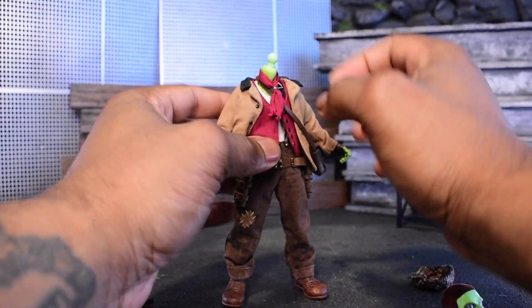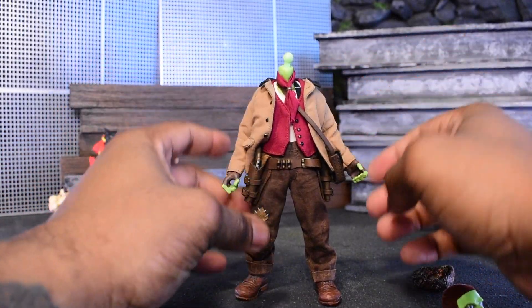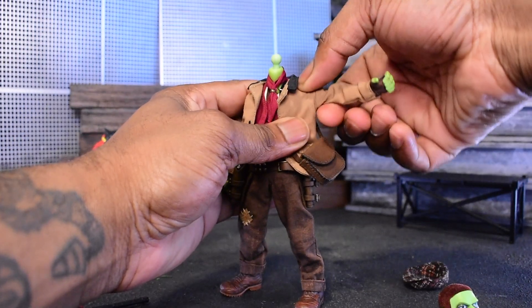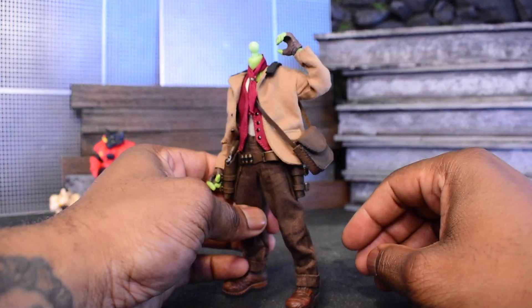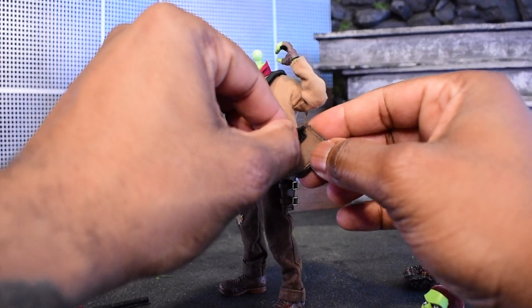I'm gonna pop that back on. As you can see, we have our buttons and our set — the cool vest which comes around and covers it up really nicely, so you can have a bunch of different looks. The jacket doesn't hinder any articulation; I'm able to lift up and rotate around and it looks really solid.